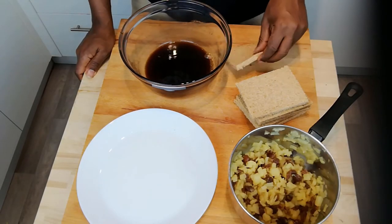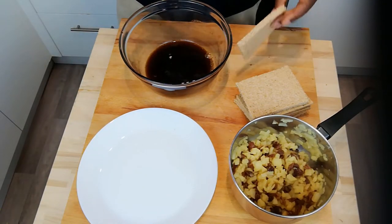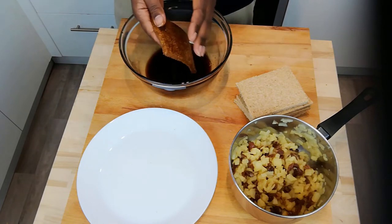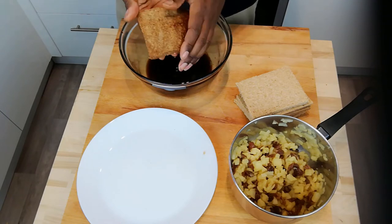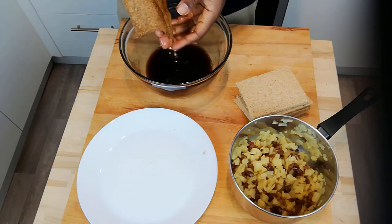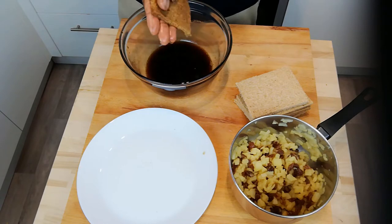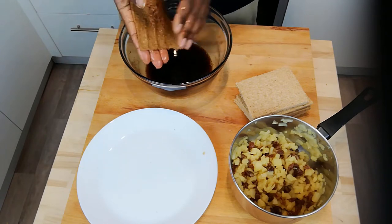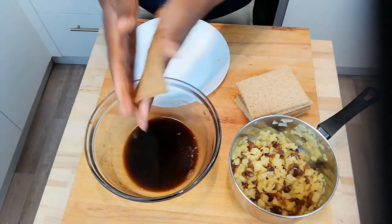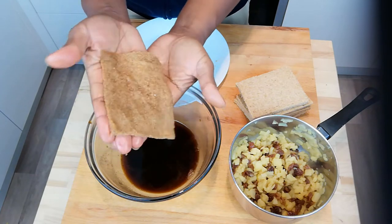Here's where our elements come together. We have our bread and we have our filling. The first thing is we dip our bread in our sweet liquid solution — both sides. Squeeze it out. As a reminder, the solution has our cinnamon and our brown sugar. After I dip it in, I squeeze it out so it's relatively flat.